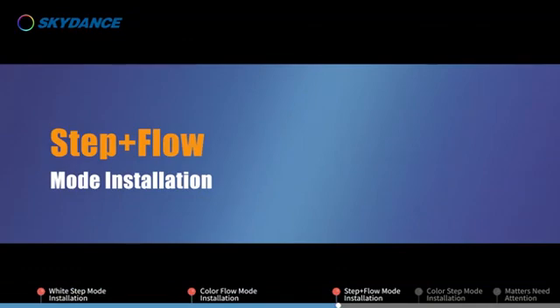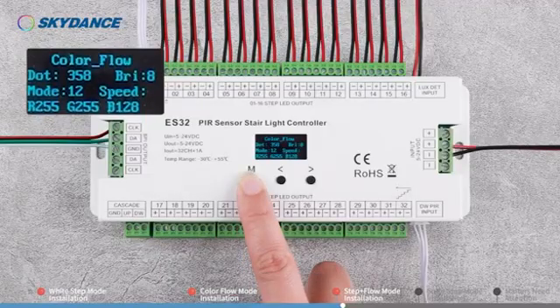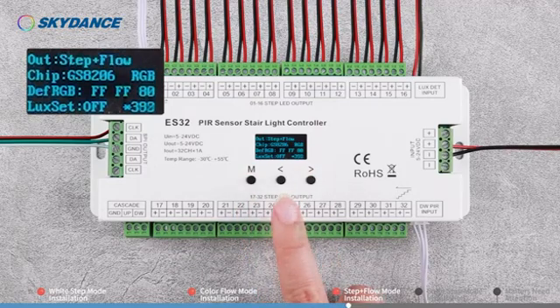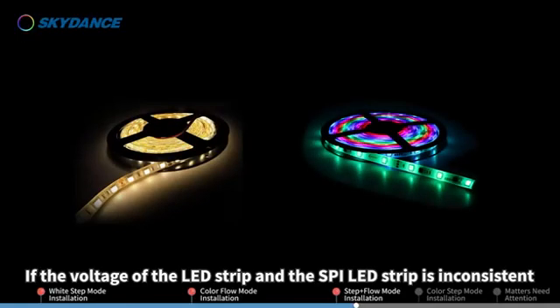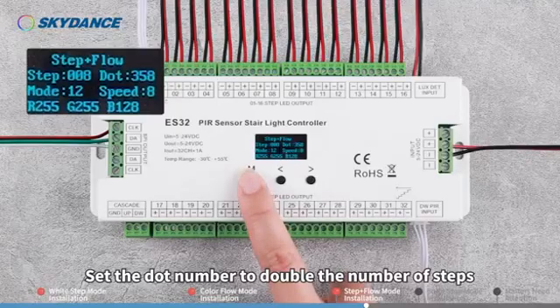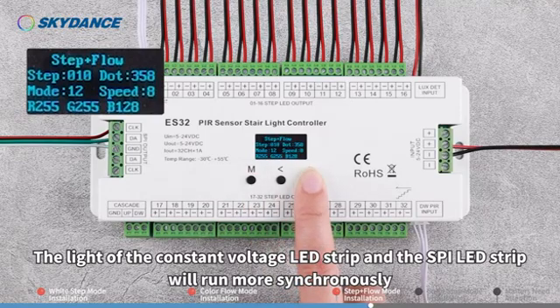Step Plus Flow Mode Installation. Long press M key for 2 seconds. Switch the work mode to Step Plus Flow. Please refer to White Step and Color Flow modes for the parameter setting and wiring installation. If the voltage of the LED strip and the SPI LED strip is inconsistent, another LED driver with the same voltage as the latter is needed to power it. Set the dot number to double the number of steps — the light of the constant-voltage LED strip and the SPI LED strip will run more synchronously.